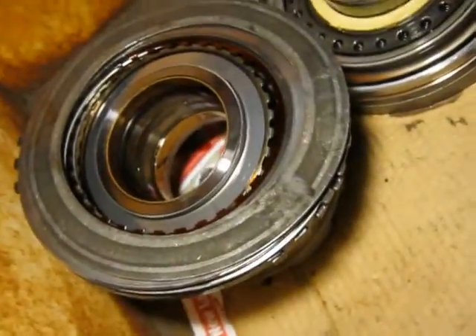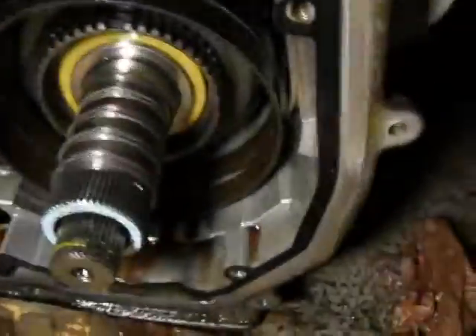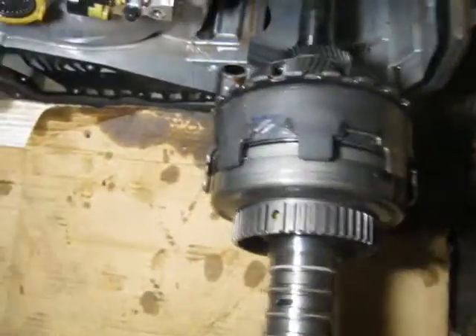I've got the first set of clutches out of it — front piece. And it looks like this band here is ready to come out. Depending on the light, it doesn't look too bad of shape — not like it's burnt to a crisp or anything. All right, continuing on.